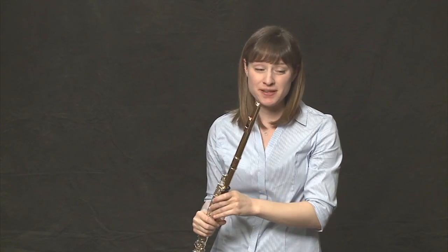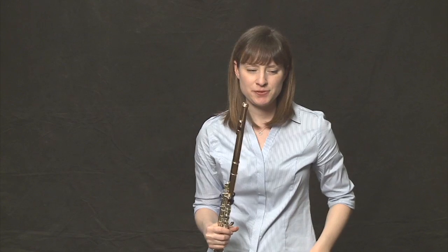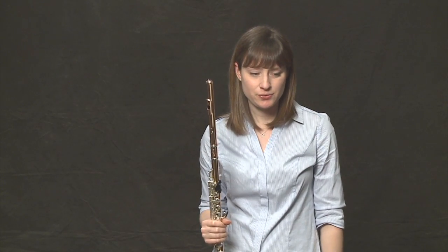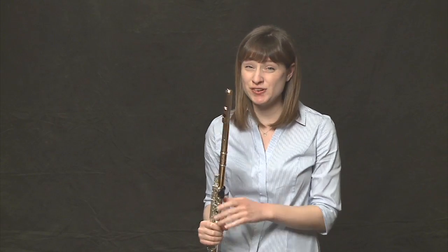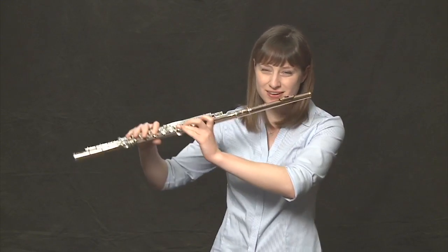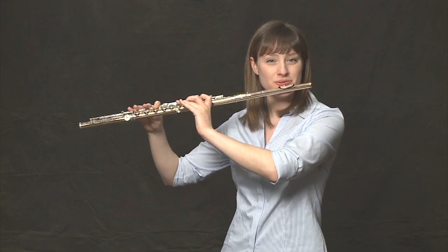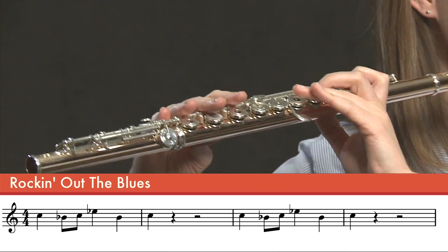Being mindful that the rests in between each phrase happen for three beats — a quarter rest and a half rest, so three beats total resting. Be sure to count your rests or else we won't come in together at the same time.